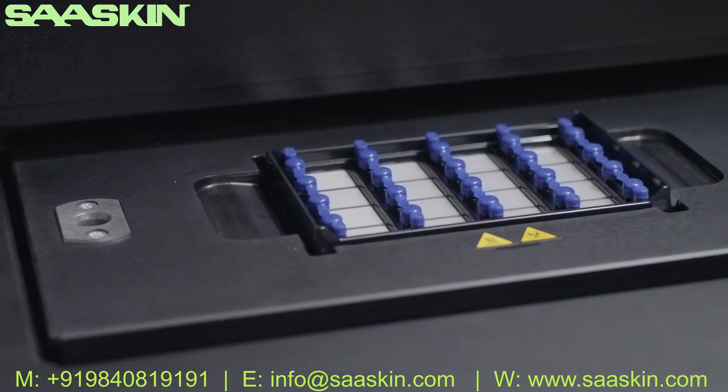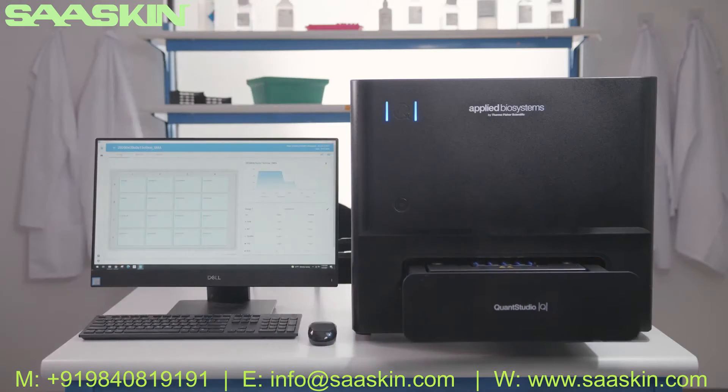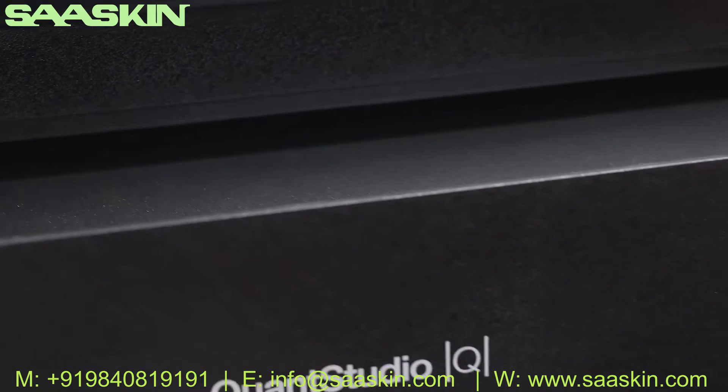After loading your plate, start your run and return in 90 minutes for sensitive, accurate, and precise quantification of your targets.